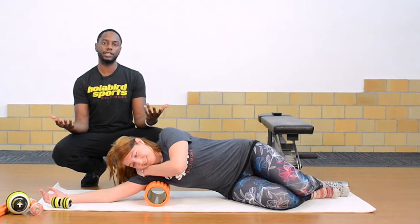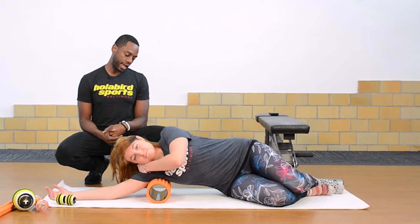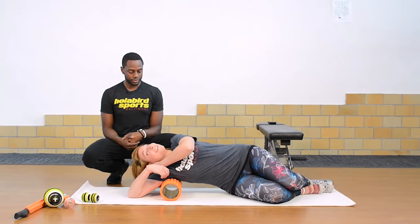You want to do this for about 90 seconds on each side — she would switch over and do the other side for another 90 seconds. How are you feeling? I'm feeling really good.